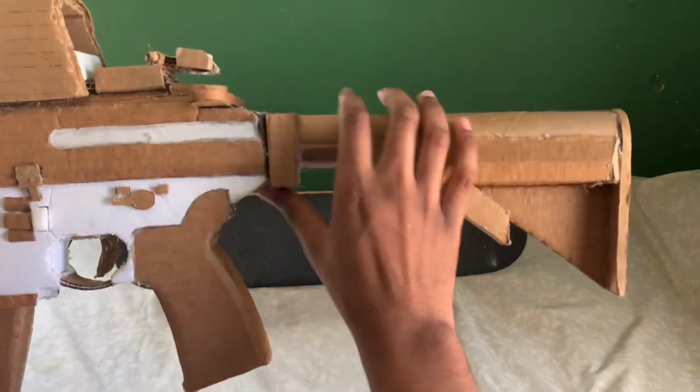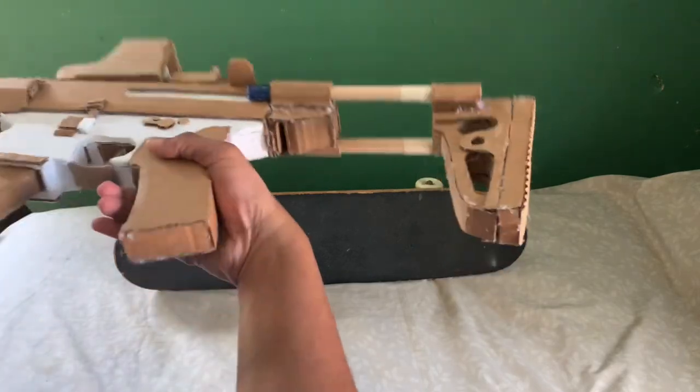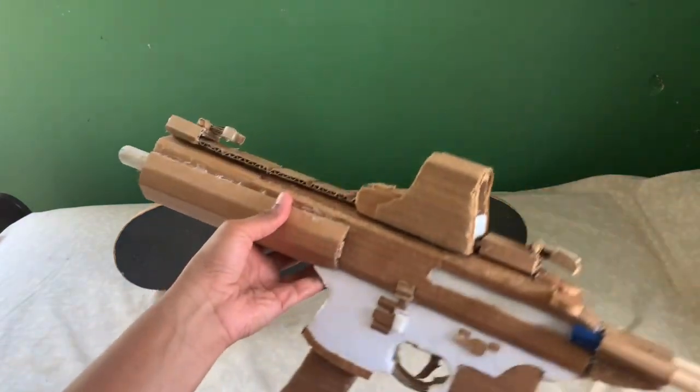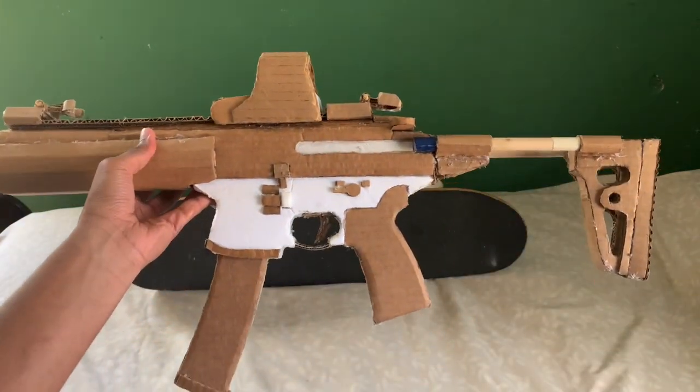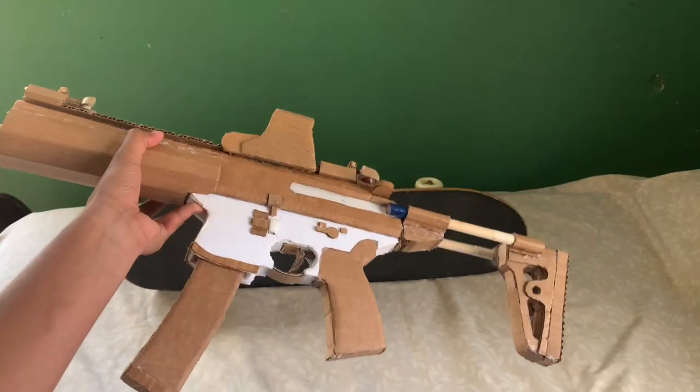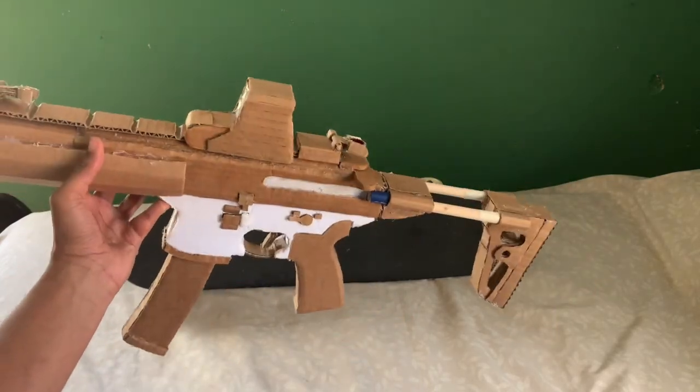So let me go and put that MPX stock back on. Here we go, back on the gun. And honestly, that is the video. That is my updated MPX submachine gun.